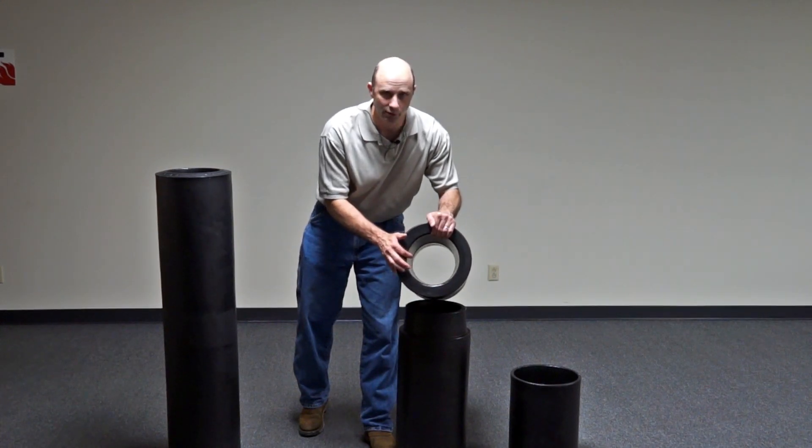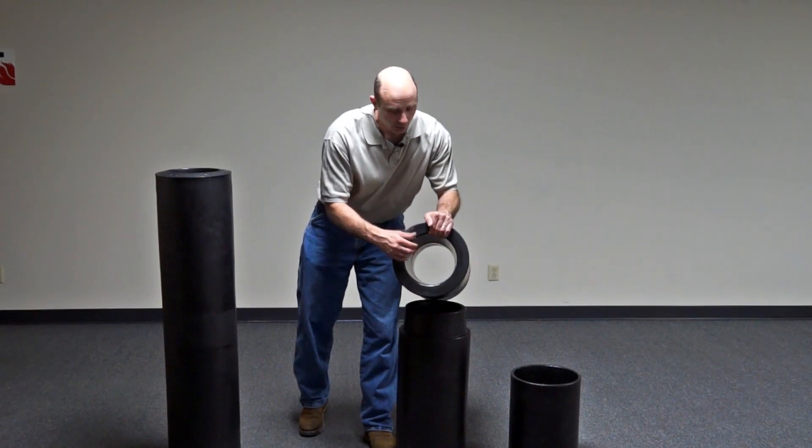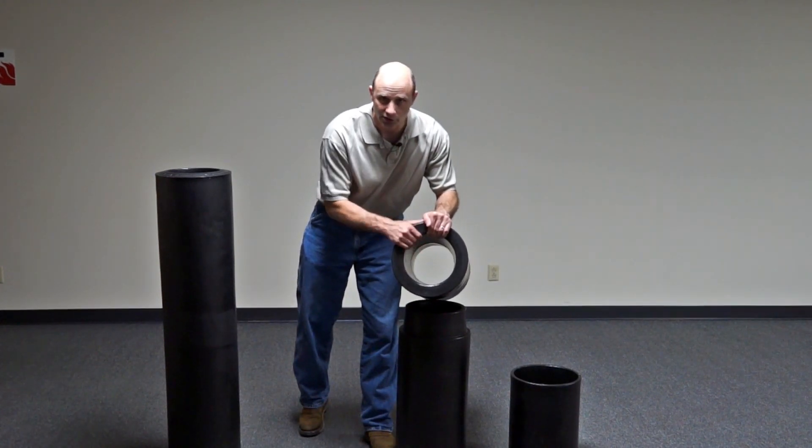What we're trying to accomplish here is a nice air gap around your water line. So you don't want to be stuffing this full of insulation or other items.